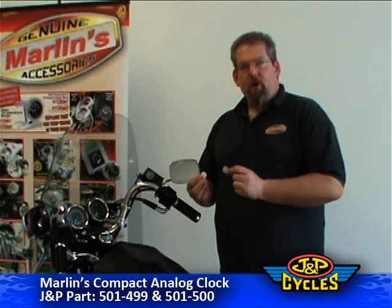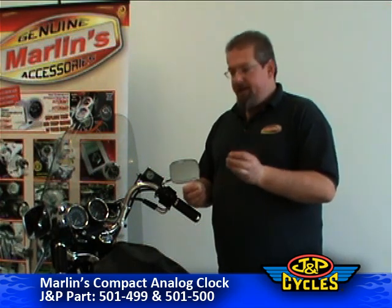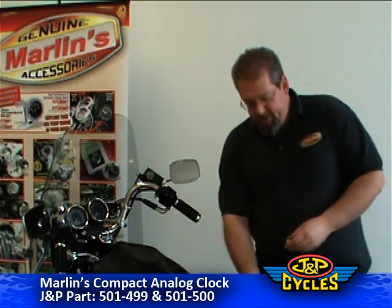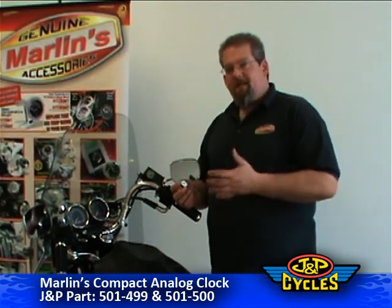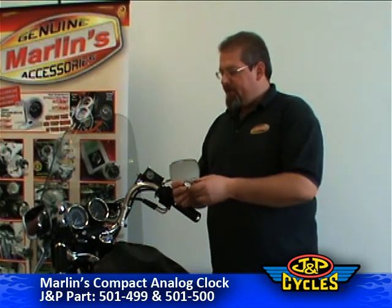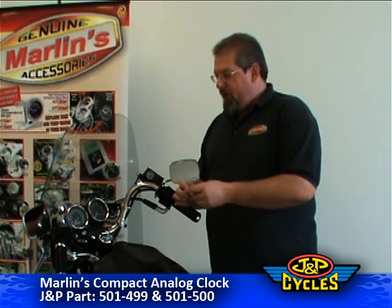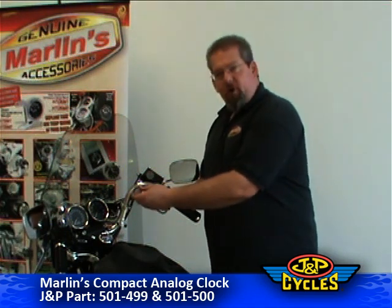It also includes two super strong adhesive discs that will go on the back of the clock and then attach to any clean, smooth surface on your bike. The clock itself is manufactured to Marlin's high quality specifications. It's a triple chrome, black chrome housing, which will go great on a black surface or a chrome surface.